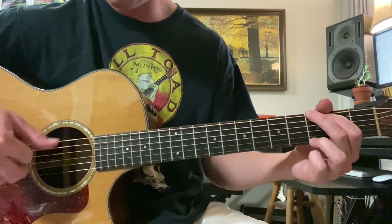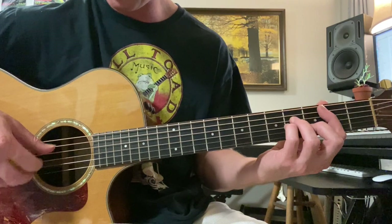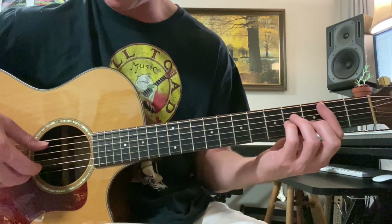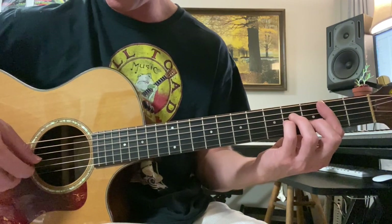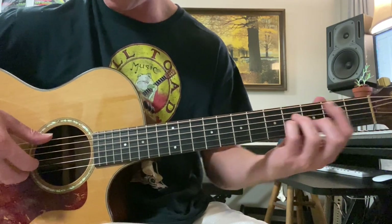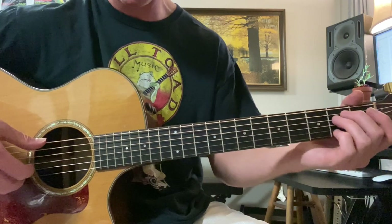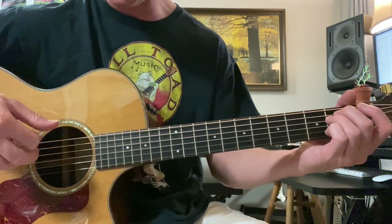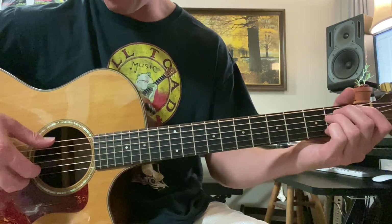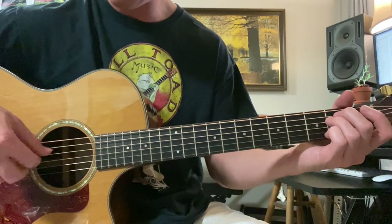Then 5th and 3rd string, 4th string, strum. And then 1st string and 5th string together. Hammer on to 3rd fret, 1st string. And then 2nd and 5th string together, 2nd fret on the 1st string. Then 3rd fret, 2nd string — that's the melody. And then we land on the E minor: 6th and 1st string together, then 3rd string, and then strum. And then repeat — meaning after the strum: 6th and 3rd string together, 4th string, and then strum.